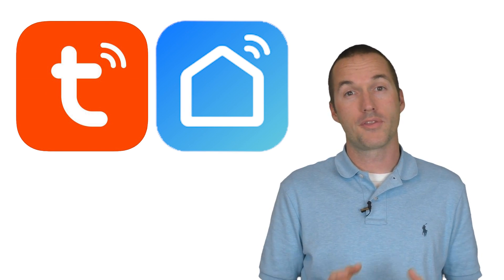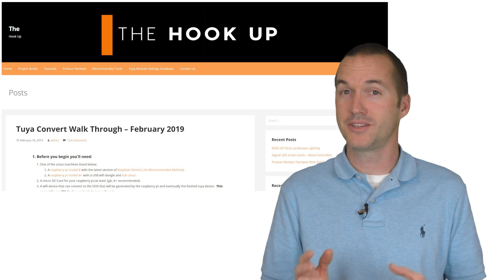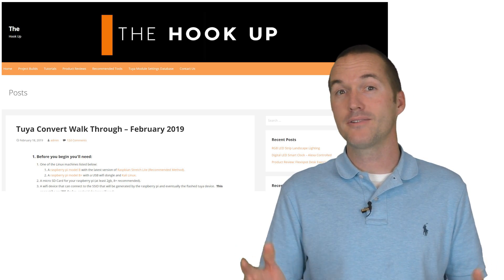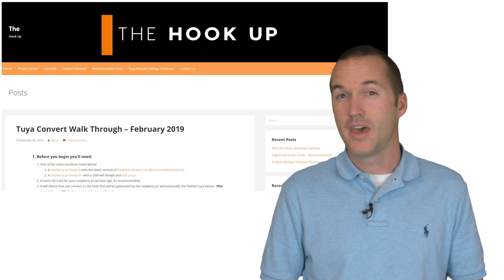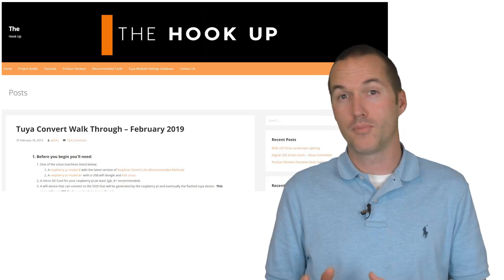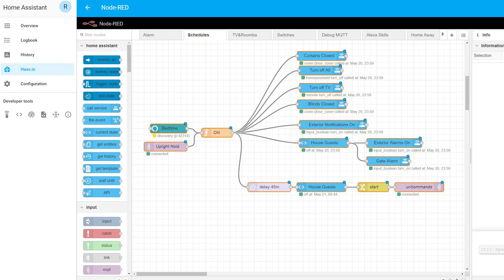Just like the motion sensor switch, these are designed to work with the Tuya app or the Smart Life app, but I of course used the Tuya convert method to switch them to the Tasmota custom firmware. In my house I don't have any single gang switches with more than one circuit, but that doesn't mean I don't have a use for multiple switches. In Tasmota it's really easy to control another device using a switch input, and if you have a home automation platform like Home Assistant you can easily set up different scenes and tie them to each button.